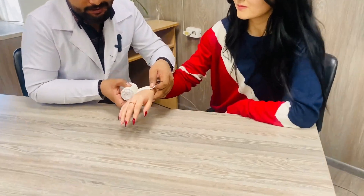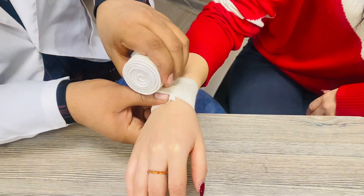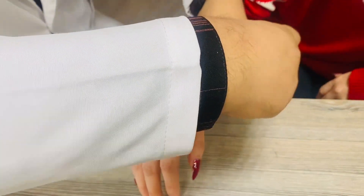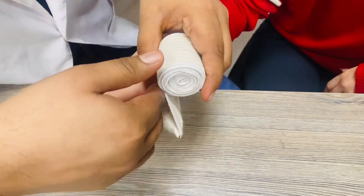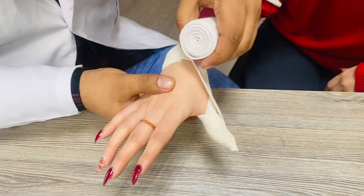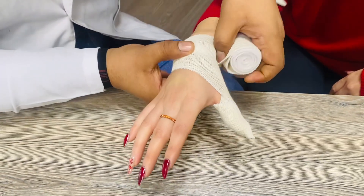First of all you will make two circulations like this here. After completing the two circulations, just take a turn towards the thumb like this. First cover the upper portion of the thumb, then in the second round cover the down portion of the thumb like this, and again come towards that side and make one circle here.